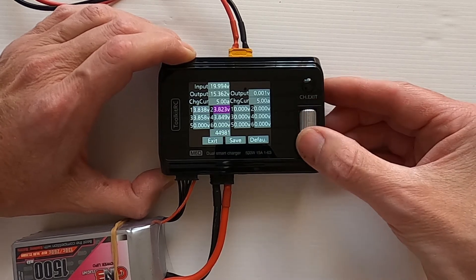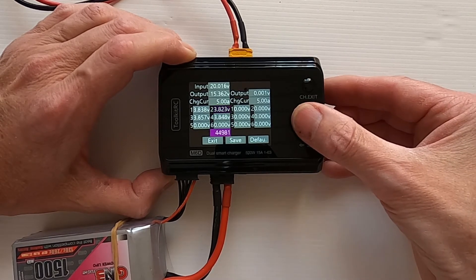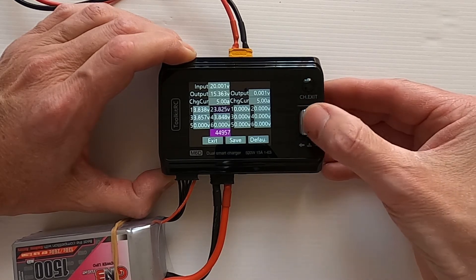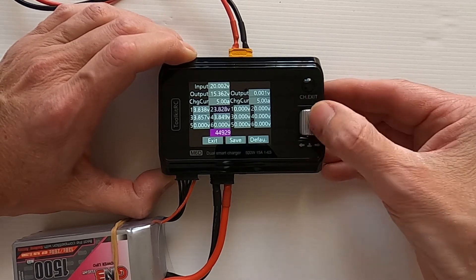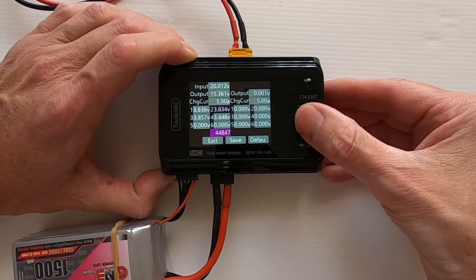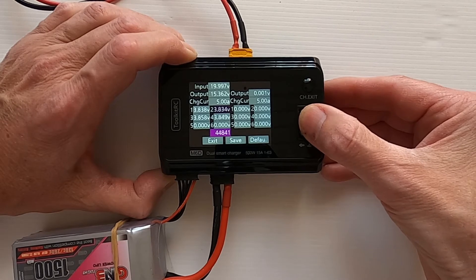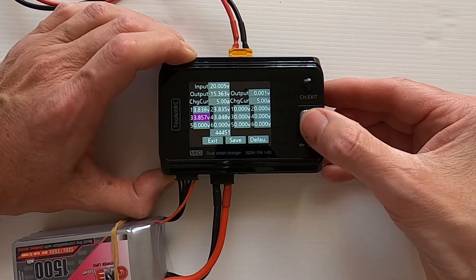Moving on to the next one — cell 2 should be 835. Click and we've got to go up on this one. To increase the voltage we go left. It's switching between 834 and 835, but we'll go with that.